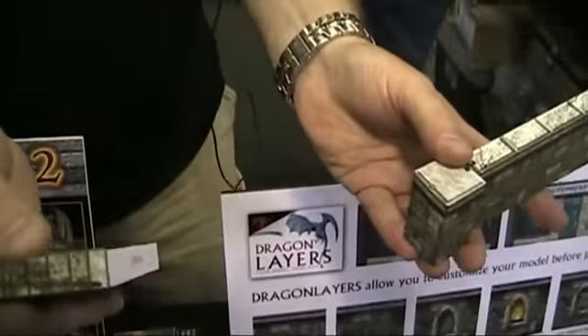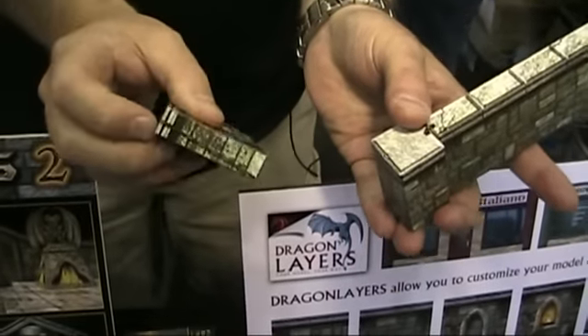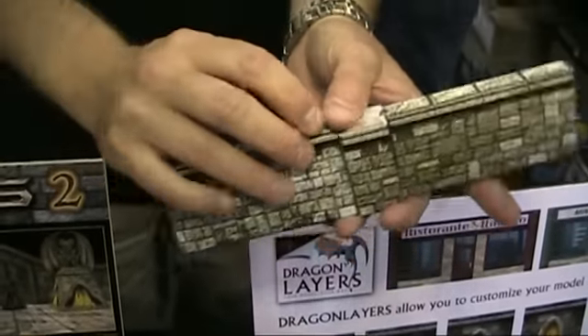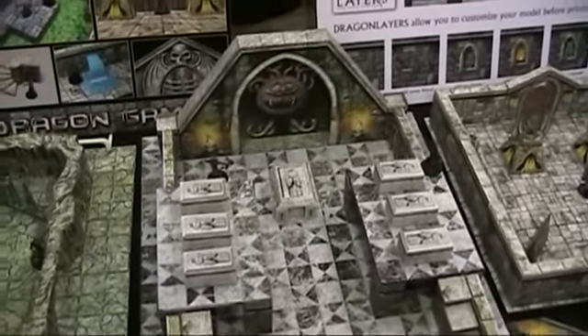All of the walls — simple bobby pins. Simple bobby pins. Everything links together. This whole set here, everything is bobby pin linked. When you're done with your game, you just take it all apart.